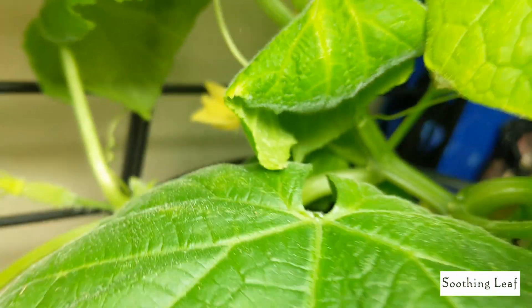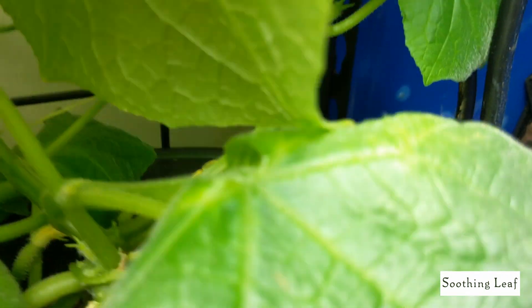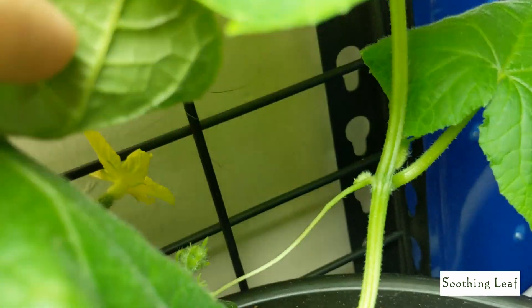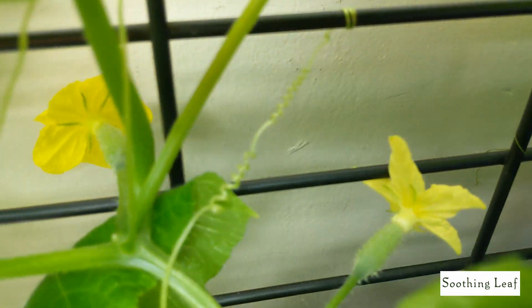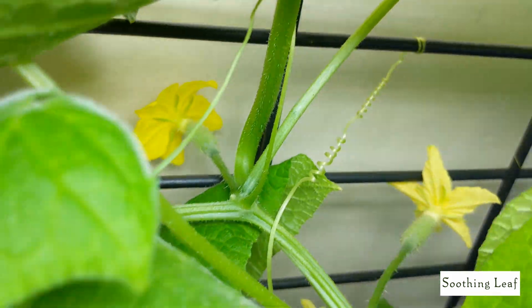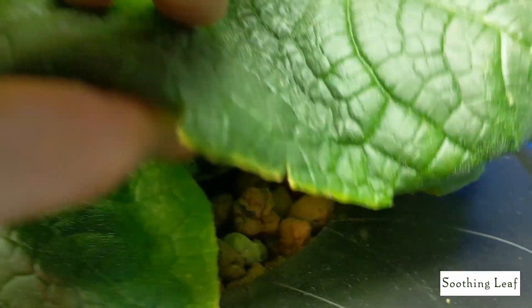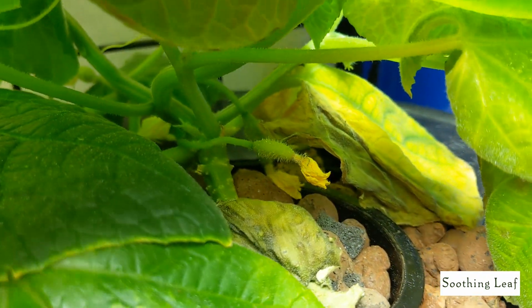Look at this — we have beautiful one, two, three flowers that are opened up right here, and four flowers blossoming at the same time. Absolutely beautiful. I'm so excited to start getting cucumbers growing in. We've got two cucumbers down here that have basically already pollinated and we're waiting for those to start putting on size.